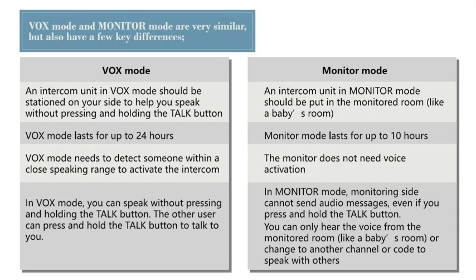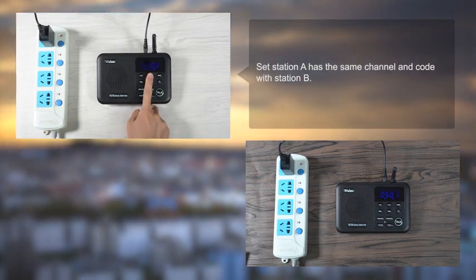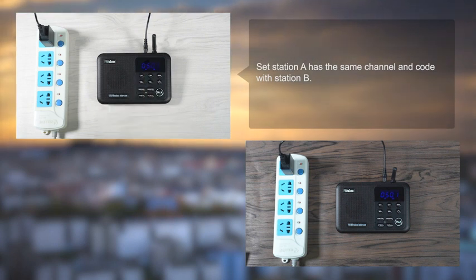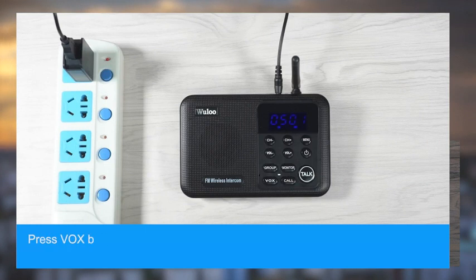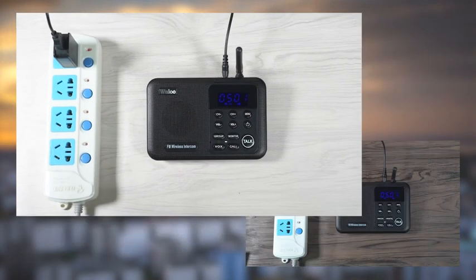1. Vox Function. In vox mode, you do not need to press and hold the talk button to speak — really convenient for long-time talking. Intercoms on both sides can enter vox mode at the same time, and both sides can talk without holding the talk button.